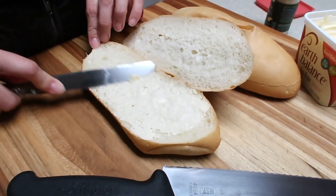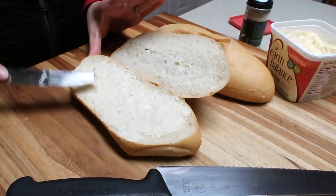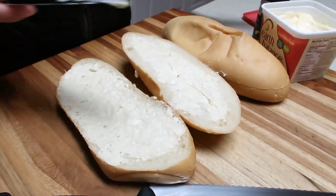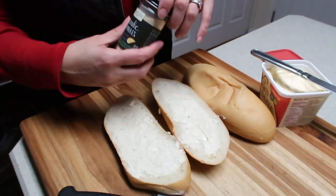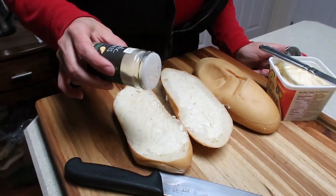We're just going to give them a quick, light layer of a little bit of vegan butter. And then we sprinkle on some garlic powder — we like this garlic granule. Just a little bit. Just like mom's, you know, back in the day, homemade garlic bread.